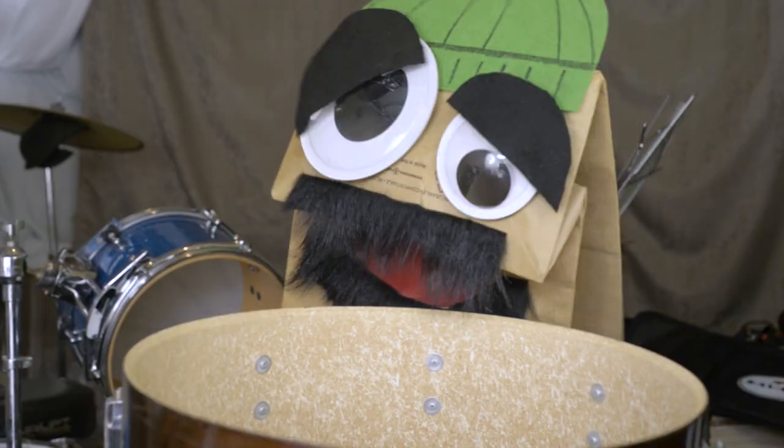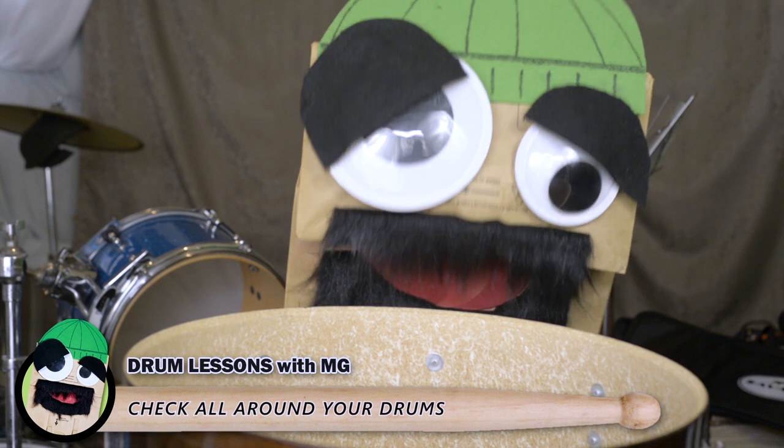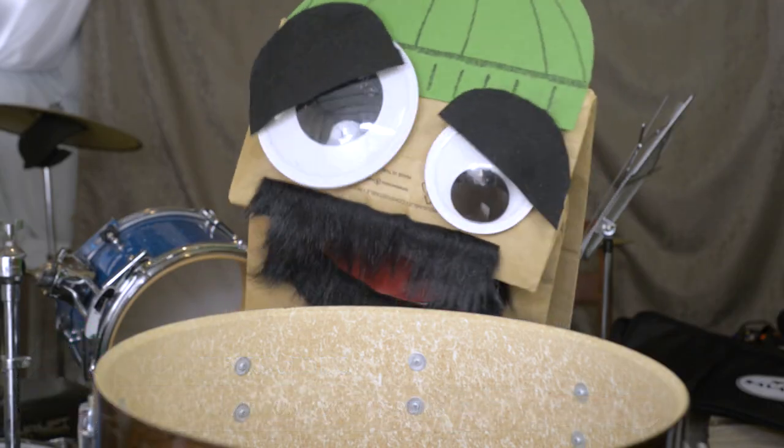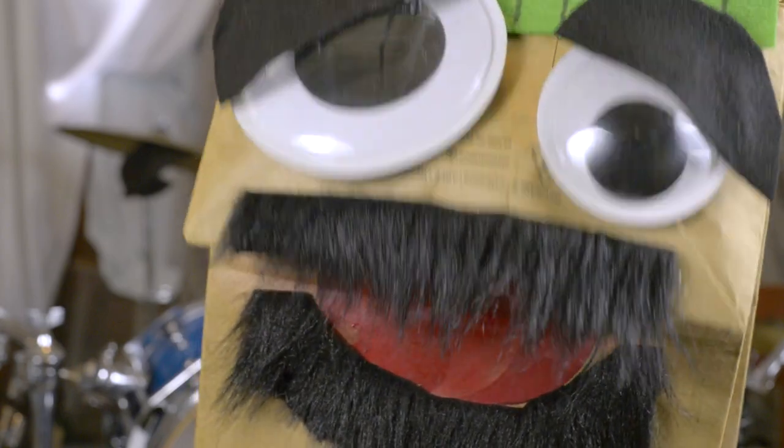You need to make sure everything is safe before you start drumming. You gotta look all around your drums. You never know what danger lurks inside your drums once the heads come off.